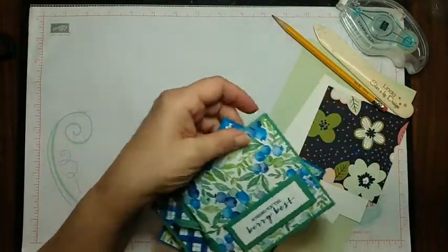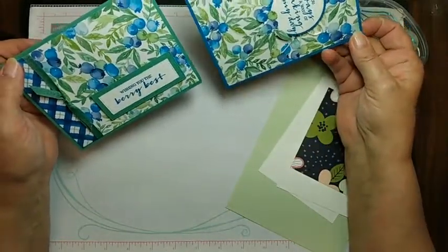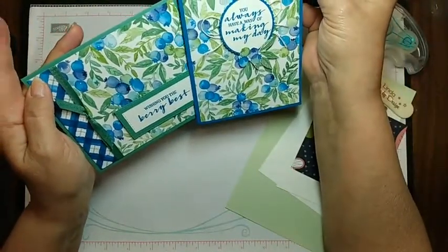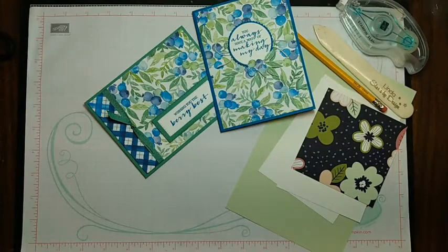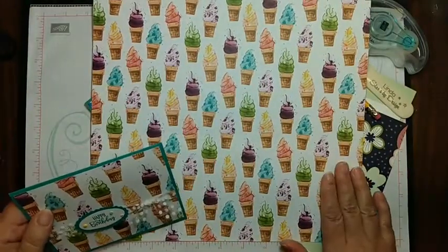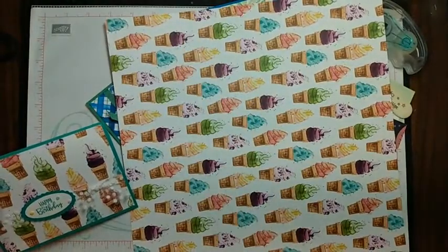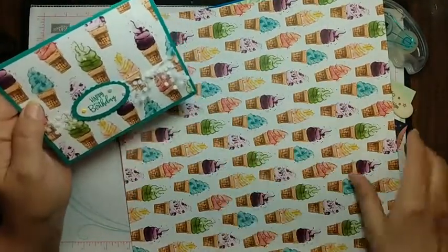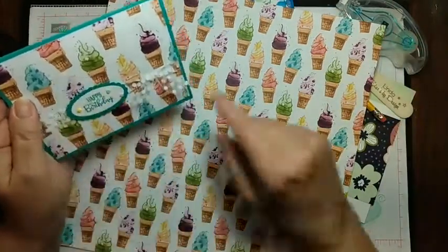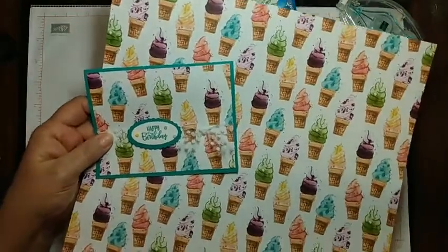Now, I got lucky on this one because with the berries, it doesn't matter — they're not that directional. So if you wanted to do landscape versus portrait you'd be okay. But when you're working with something like the ice cream cones, you have to be careful which way you're cutting your four inches. You can cut four inches this way and this way, and you'll end up with a piece like this, so if you're cutting landscape you will end up like that. When you're pre-cutting that kind of stuff you have to remember where you're going.